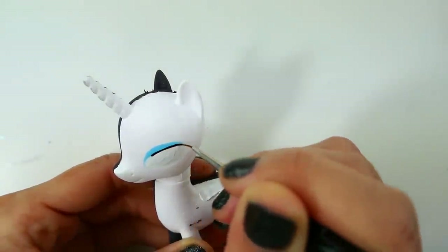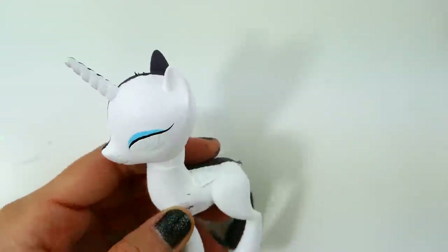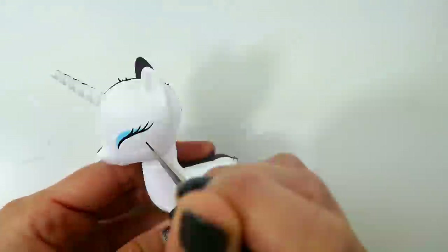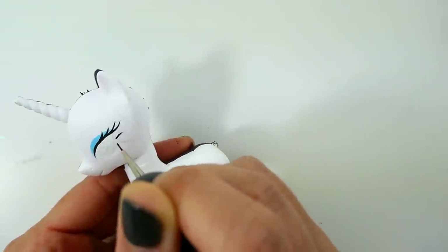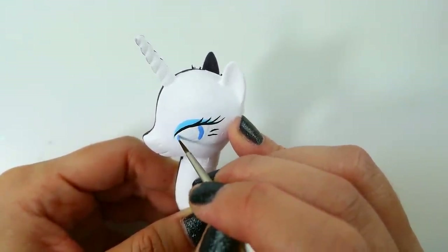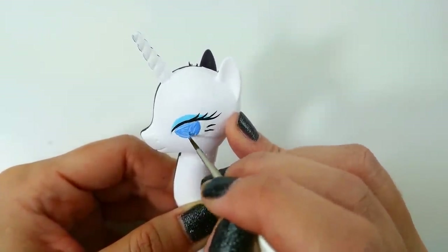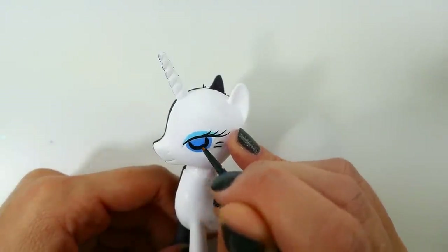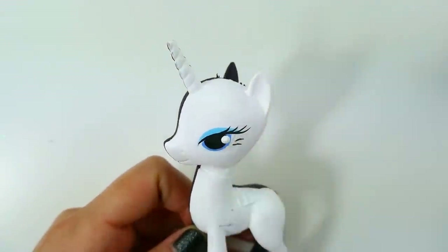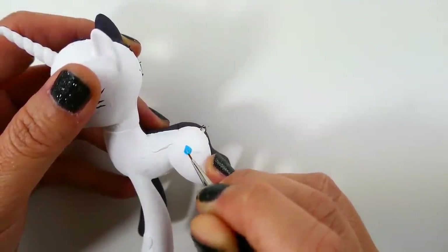Now we're ready for Rarity's side. We're going to start with light blue eye shadow, then line it with black and add long eyelashes. Then we're going to paint the irises using blue, the pupils are going to be black, and we're going to add two white dots. Finally, we're going to add her cutie mark.